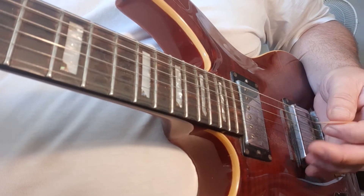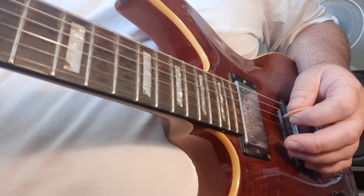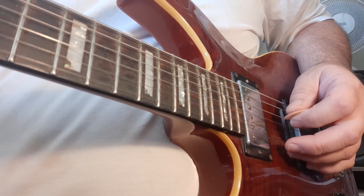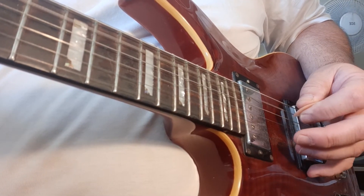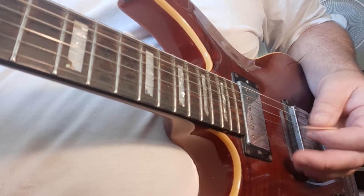That sounds pretty cool and you'll have written it in the song if you listen carefully. First of all, the bass note for D is string 4, and then you go to the 5th string for the D.